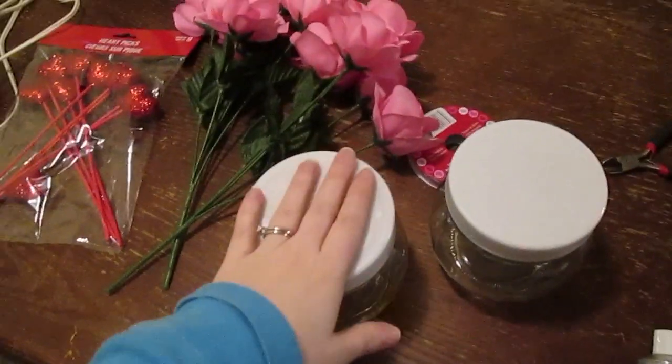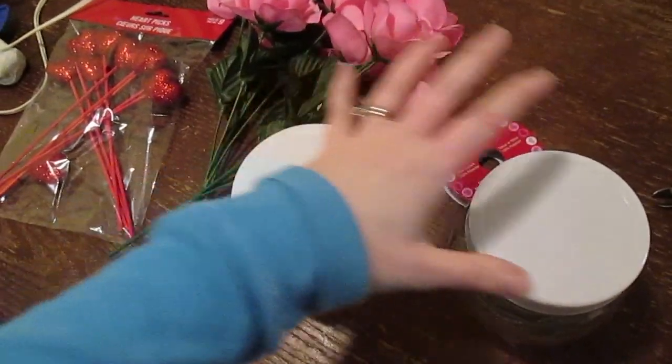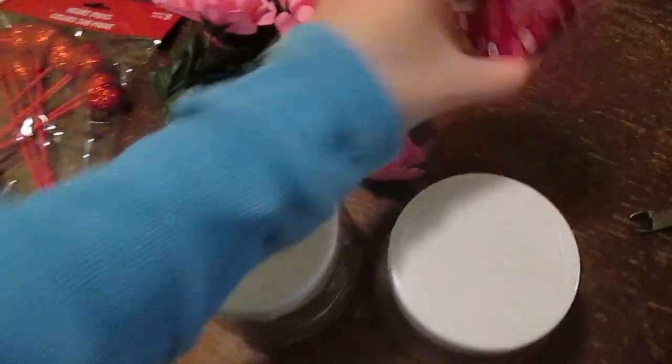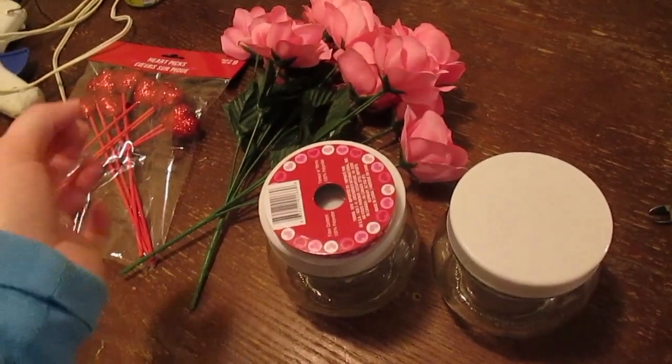Hey guys, so today we're going to be making these really pretty flower jars. I got the idea off of Pinterest and I thought, you know what, those are going to be super cute. I'm going to show you what I'm going to do with them here in a second.